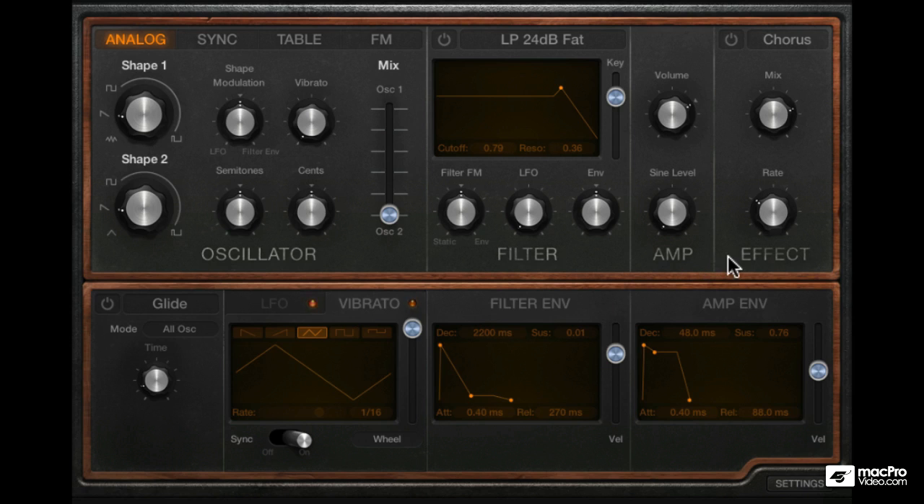Let's now go over the effects section. This shouldn't be too hard as there are just two effects: a chorus and a flanger.